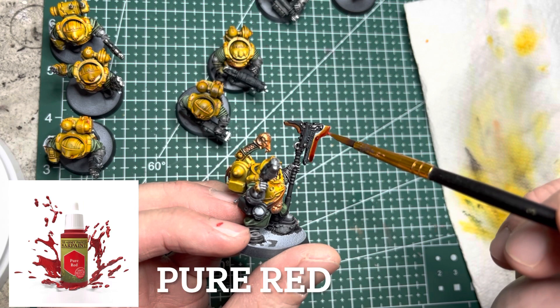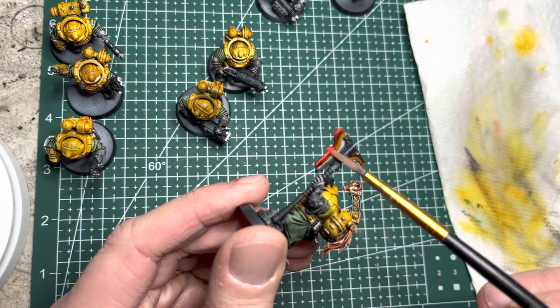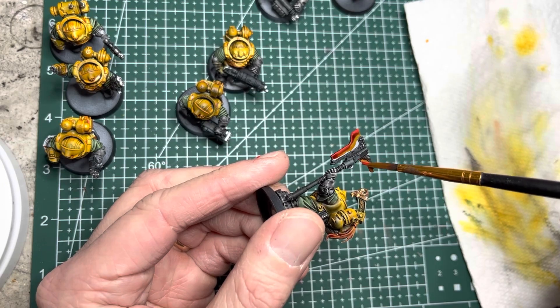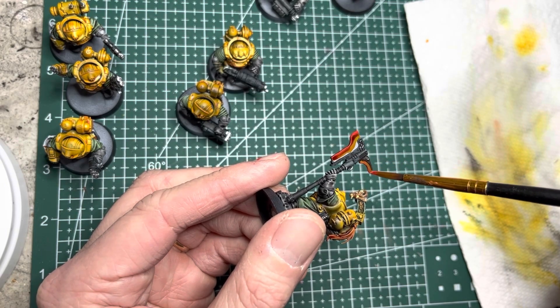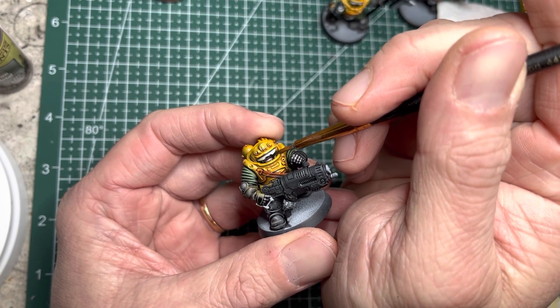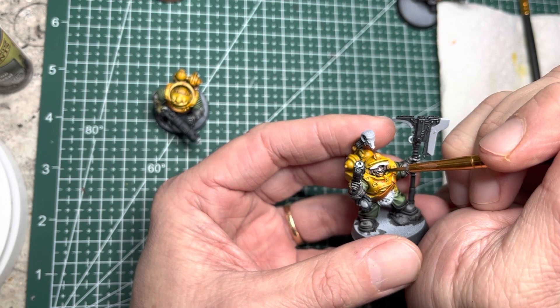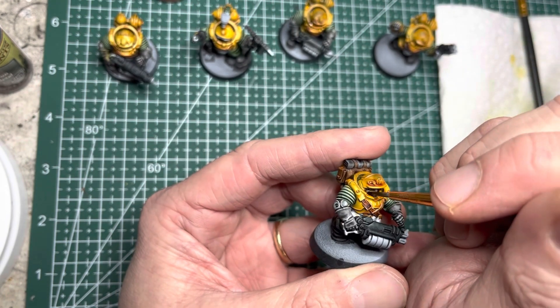I switch to Pure Red acrylic paint and paint just the edge with it — this gives it some vibrancy and brightness at the very end. Now on to facial hair. There's a little bit that shows underneath all those big helmets. I use leftover Harden Leather and Grim Black on all the moustaches and sideburns that I find.